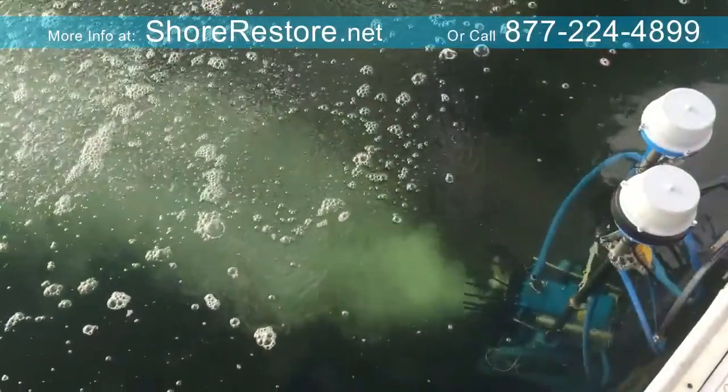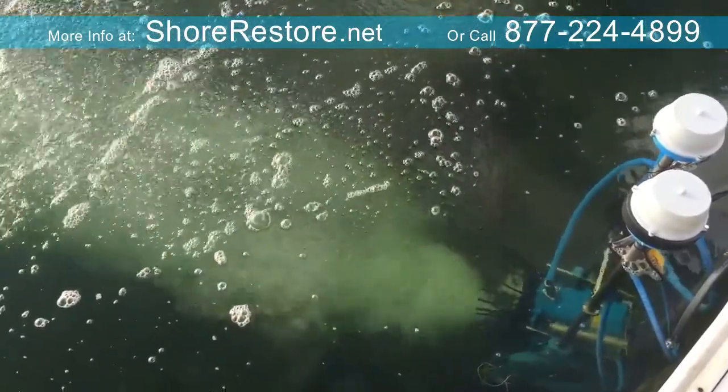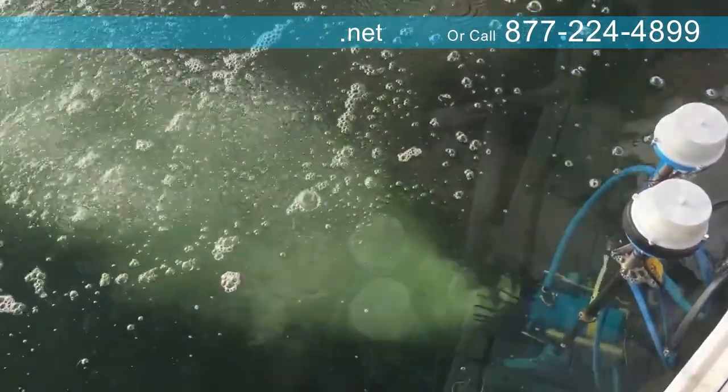As the Airstream Pro oxygenates and circulates, the weeds in your lake or pond quickly weaken and die and, quite literally, uproot from the bottom.